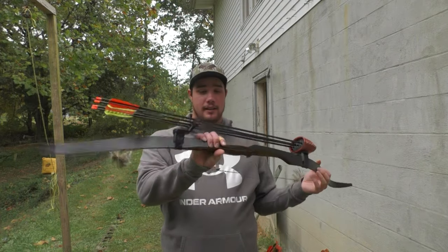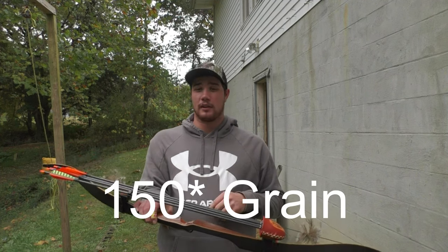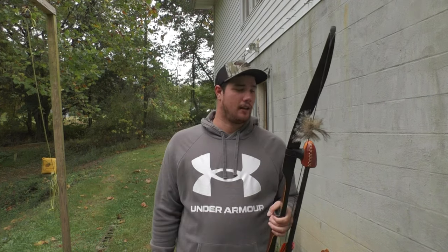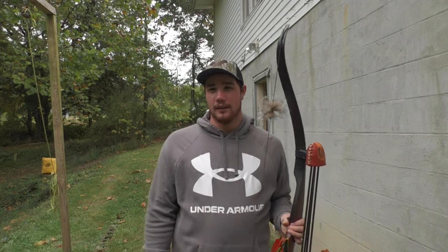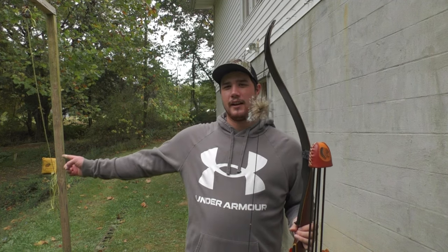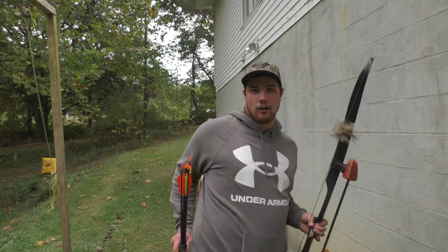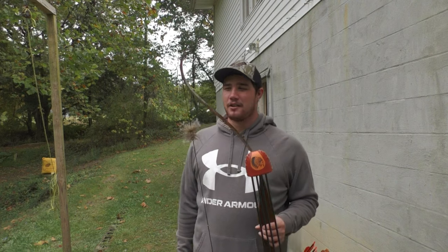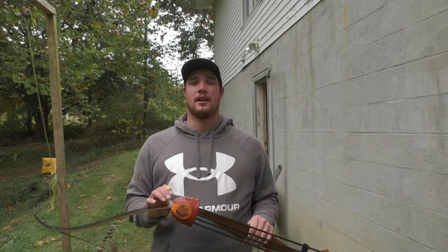That's my setup going into this year. It's a 400-spine arrow tipped with a 125-grain single bevel broadhead — not quite, but just like them. Hopefully Saturday morning I can lay some meat on the ground. As y'all can see right here, I got a target up at 20 yards. I got a little thing full of arrows. I'm going to put y'all on there — we're going to sling them down. I know this ain't the longest video, but I just hope to get some people out there shooting traditional archery this year, taking theirs out and trying to get a deer.